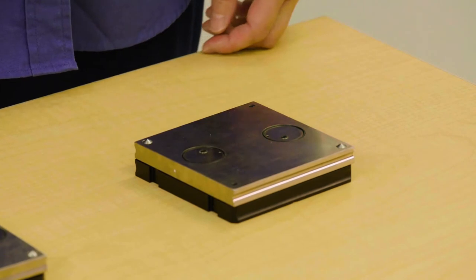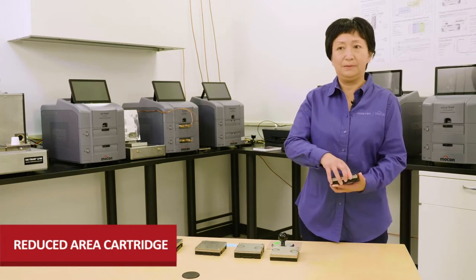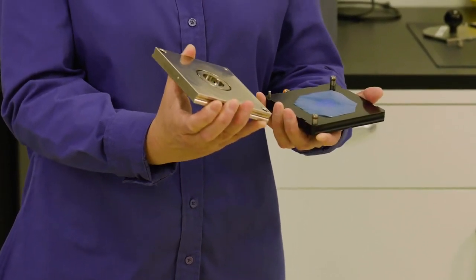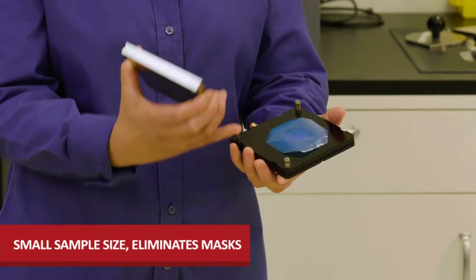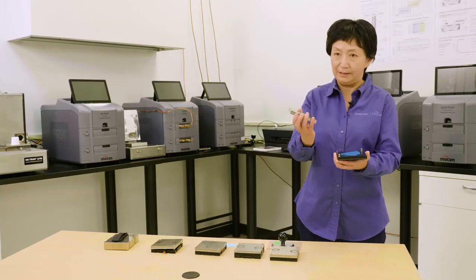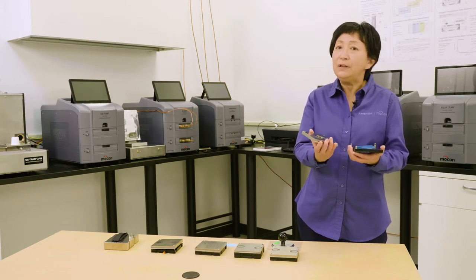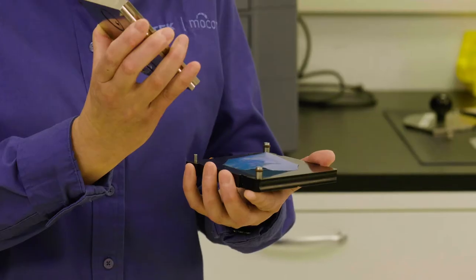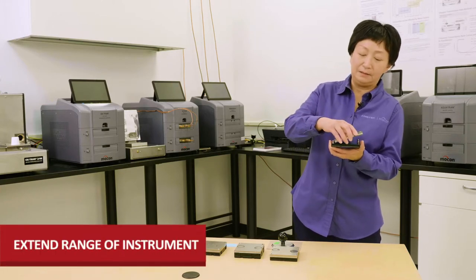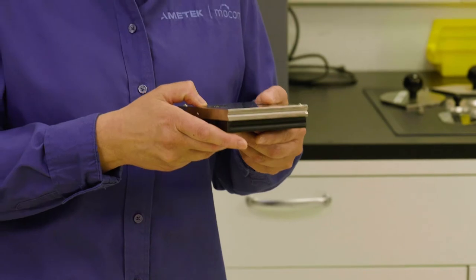The first special cartridge I want to talk about is called the Reduced Test Area cartridge. When I open it up, you will see it has a smaller exposure area. This is for accommodating a small sample that cannot be used on our standard test cell. On the other hand, for some samples that have a high transmission rate that would over-range our instrument, this cartridge is very helpful because it reduces the test area, extending the upper limit of the test range.